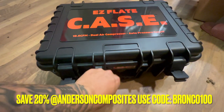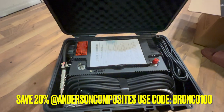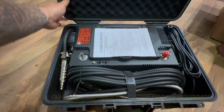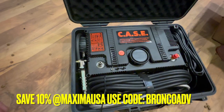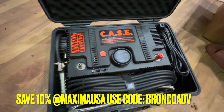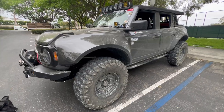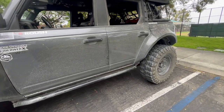I'm now opening up the case. Wow, look at this — this looks so cool! Here are the instructions right here; this looks really sophisticated. It also comes with all these extra hoses.